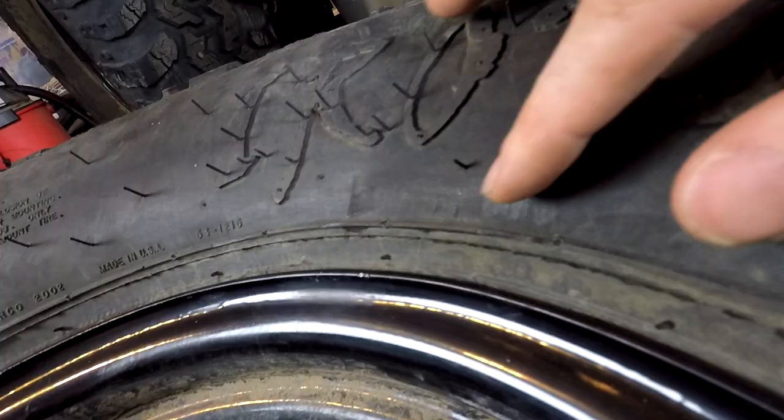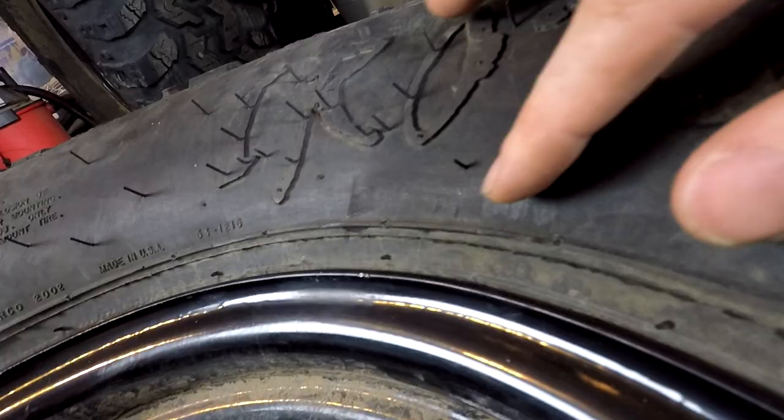I probably could have banged it out a tiny bit more, but overall I'm pretty happy with it. This took me about 10 minutes and cost me $0 — and this rim is a little bit more than $2,000.